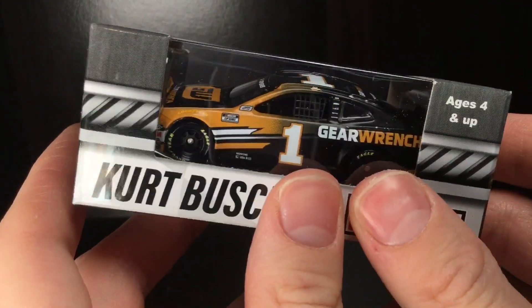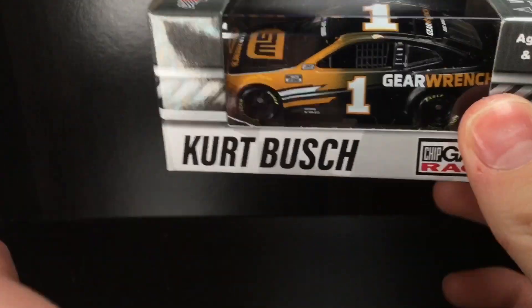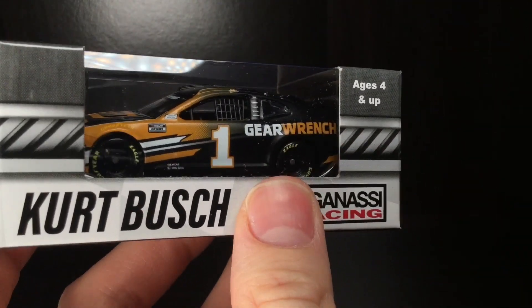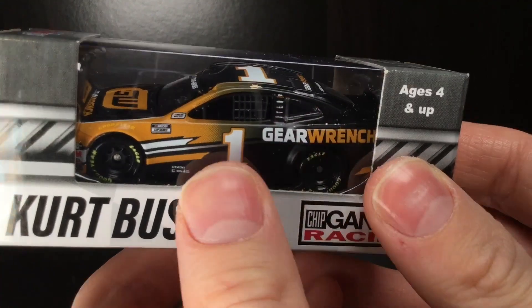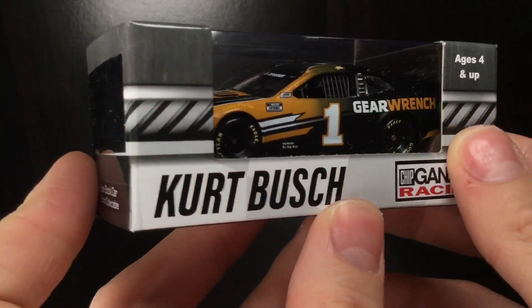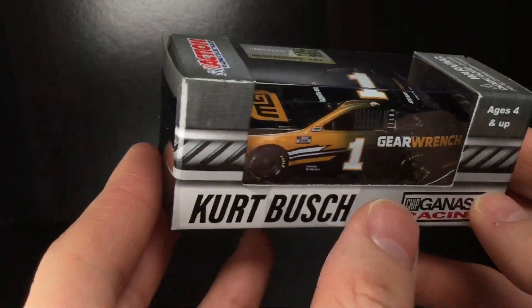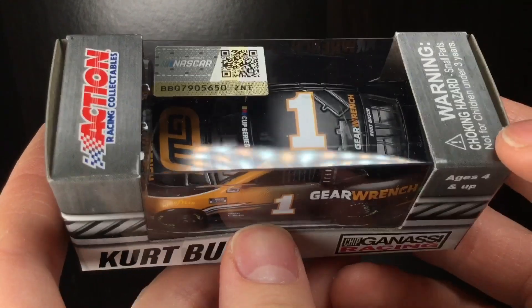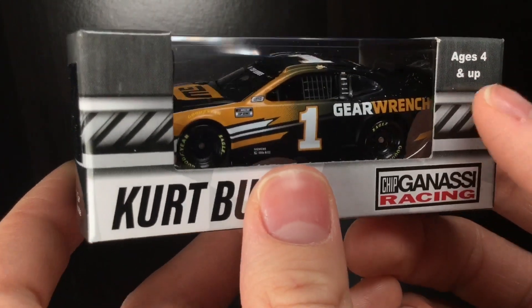But this paint scheme — if you compare it to the 2019, this one is a night and day difference. It's almost like it's an entirely different brand. The 2019 version is very bland, very mellow. This one's sharp, aggressive, got a fade pattern — absolutely fantastic looking paint scheme. I can't wait to get it out of the box. Let's go ahead and get this 2020 Kurt Busch GearWrench Chevrolet Camaro out of the package.